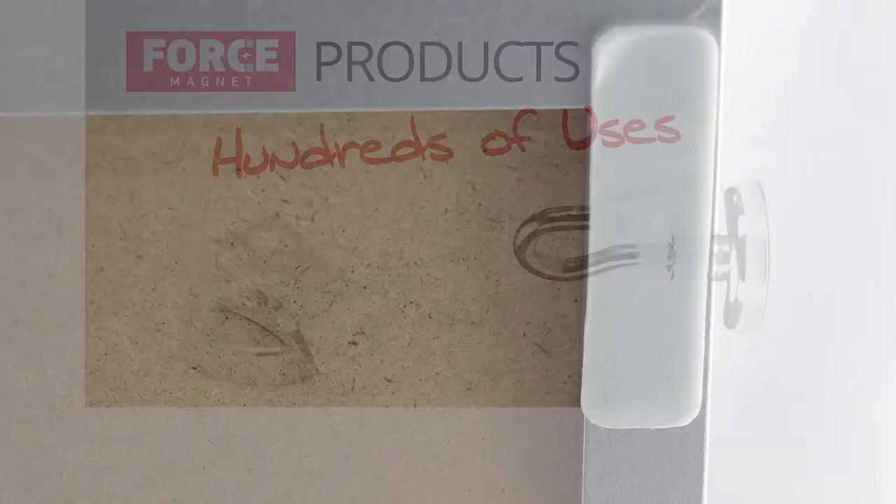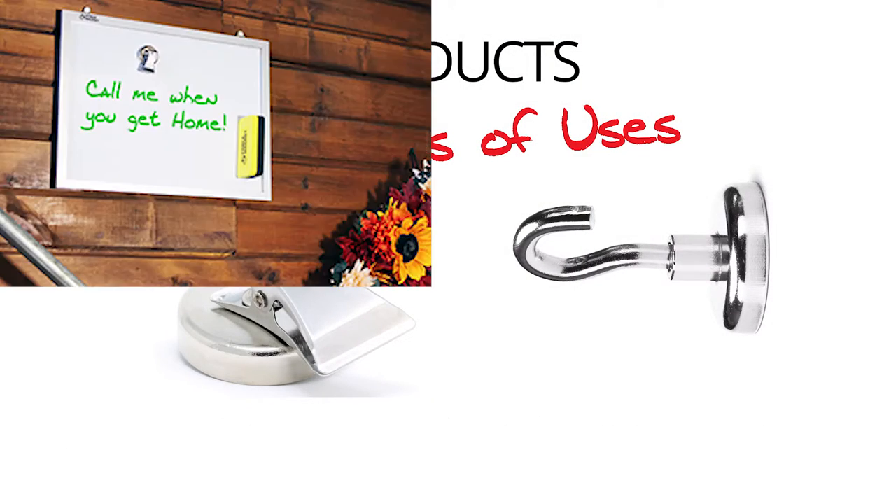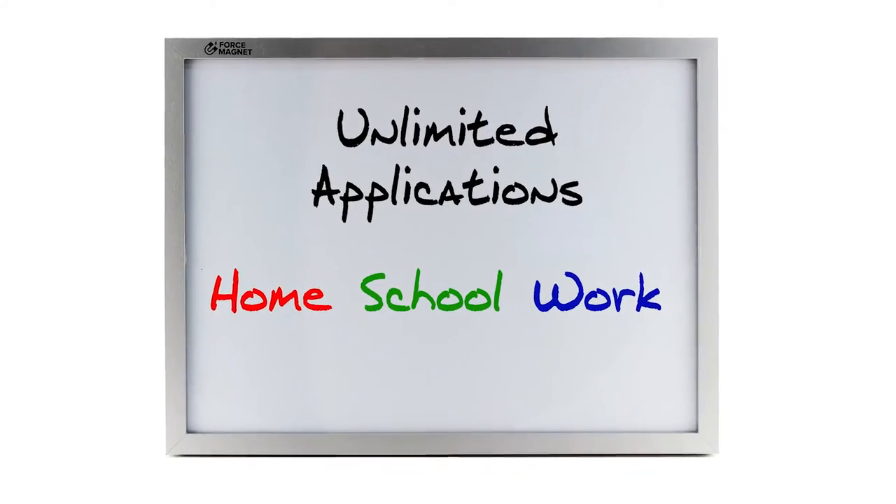This set works perfectly with our magnetic clips and hooks and is the ideal solution for home, refrigerator, office, cubicle, desk, class, school, dorm room, kitchen, locker, game room, and just about any other place you can think of.